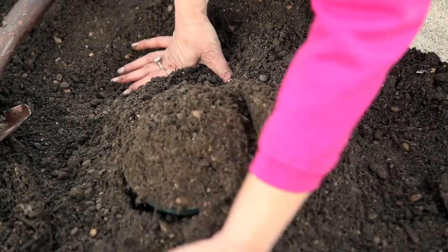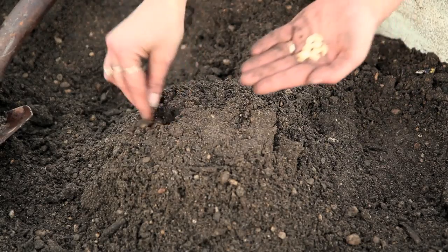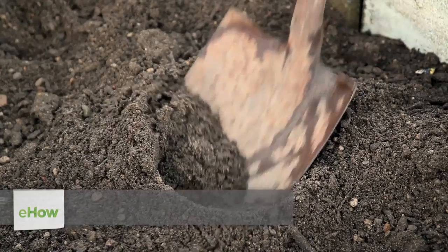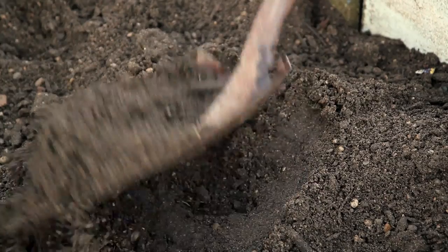Hello, this is Mindy and today I'm going to show you how to build a hill for planting squash. What you're going to need to do is dig a one foot deep hole in your garden space or raised bed.